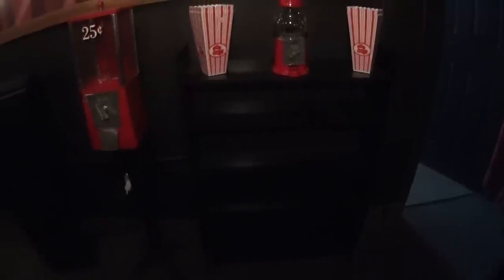Over here I have additional shelving where I can put movies. This is part of what I had in a game room — I didn't want to get rid of them, so I just put them in here until I need more space.